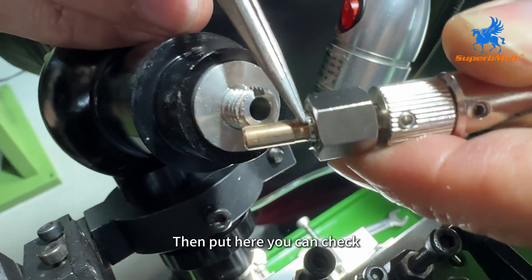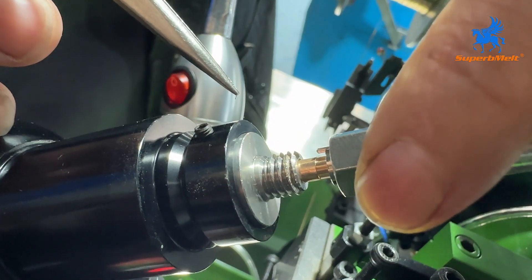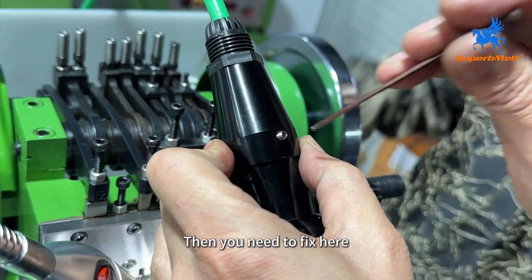Then put it in here — you can check, there is an edge here. Fix it in place. Then you need to fix it here as well.